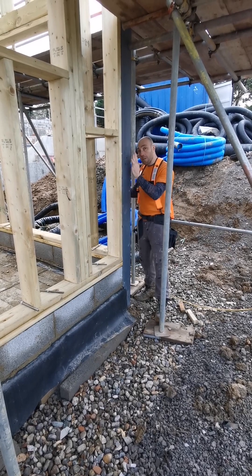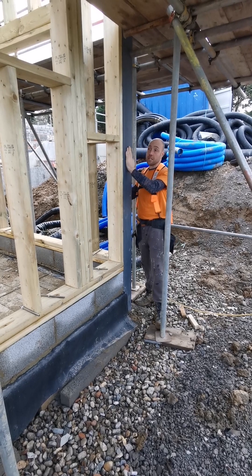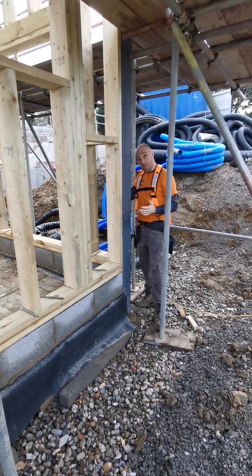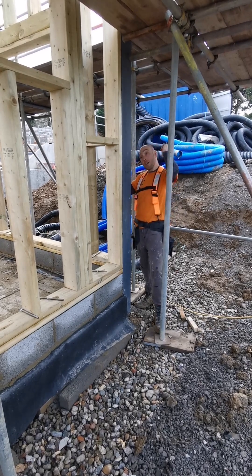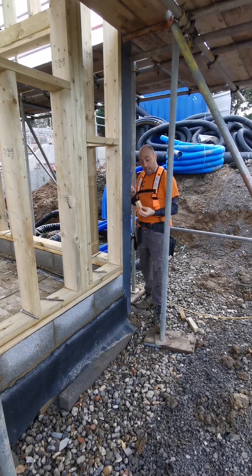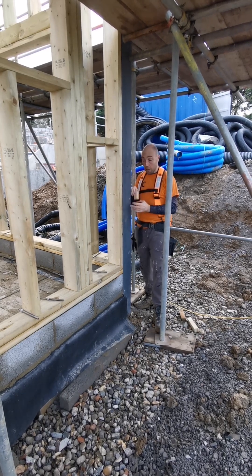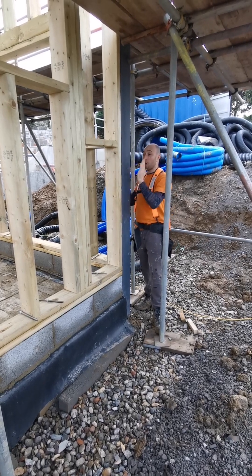One valuable lesson I've learned is that some of the steels are very mildly out of level — just slightly. So as a learning curve for next time, I'll level up a block straight through to the other end and work from that. Whether I need a 35mm or 30mm block, I can guarantee my walls are all level and spot on, and miss the steels.